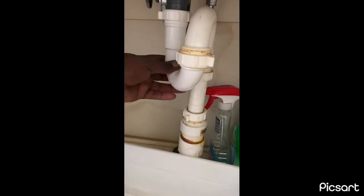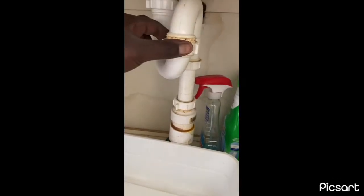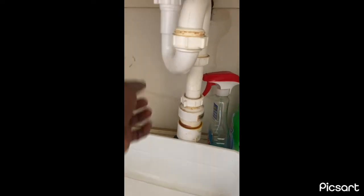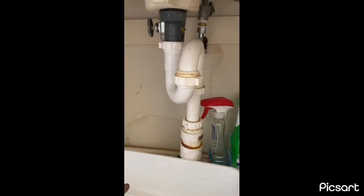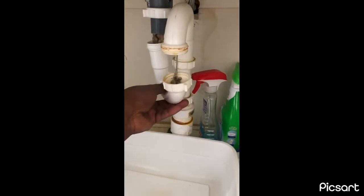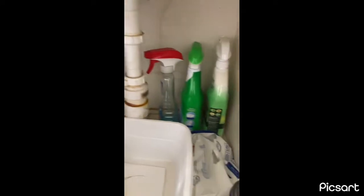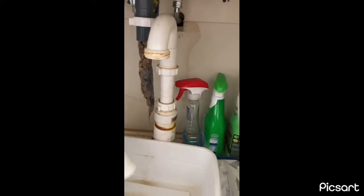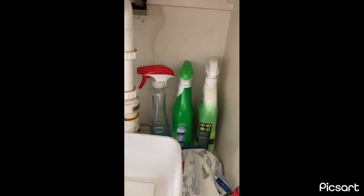So the objective now is to pull this down. Mine actually slid down — there it is.